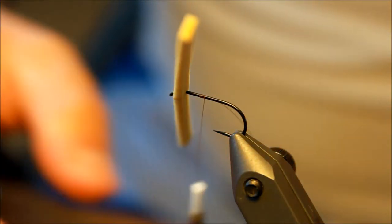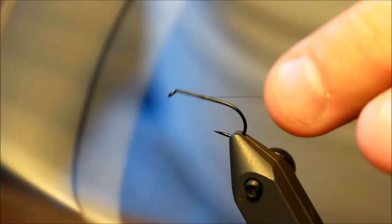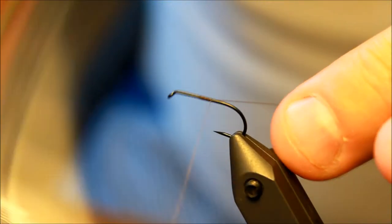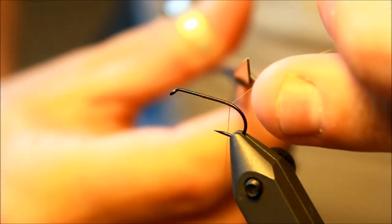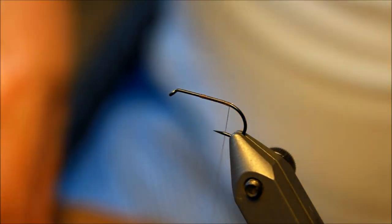Hello there everyone, today I'm going to tie a small mayfly. What you saw me do there was pull off some foam that I'm going to apply a bit later on. But for now this is going to be fairly straightforward, kind of like most other mayflies you've probably seen.